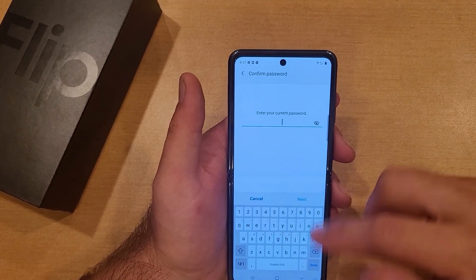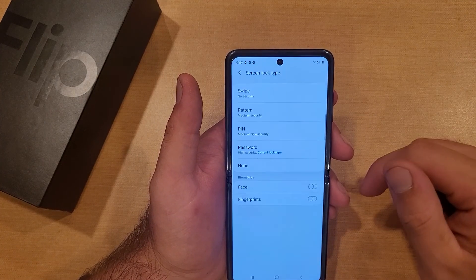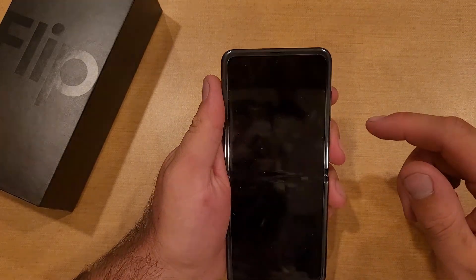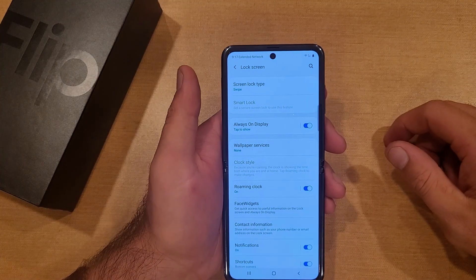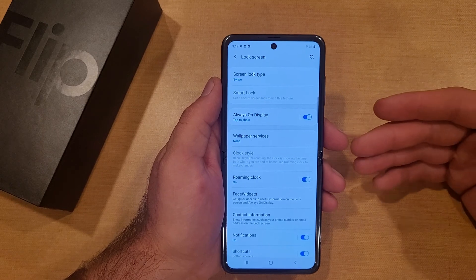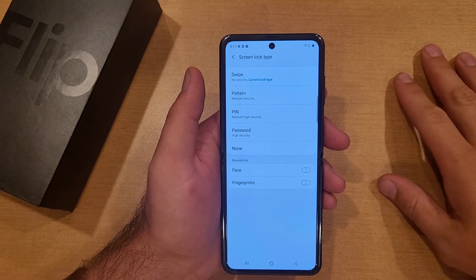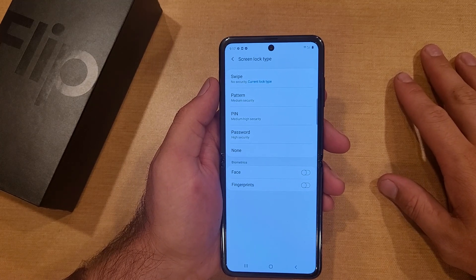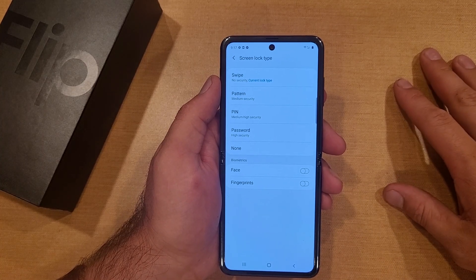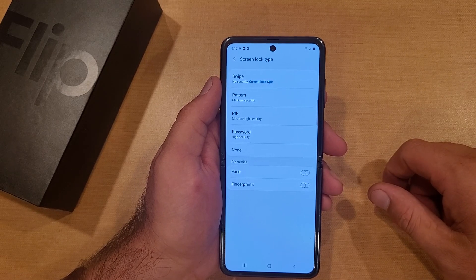We'll go ahead and switch it back to swipe — it asks to confirm our password — and just like that we're back to swipe with pretty much no security. So there you guys have it — that's my quick tutorial on how to add and remove a lock screen passcode on the Samsung Galaxy Flip and how to go between pattern, pin, and password. I hope you found this video helpful; if you did, give it a thumbs up, share it, and check out the playlist in the description for more Samsung Galaxy Flip tips. Thanks for watching!